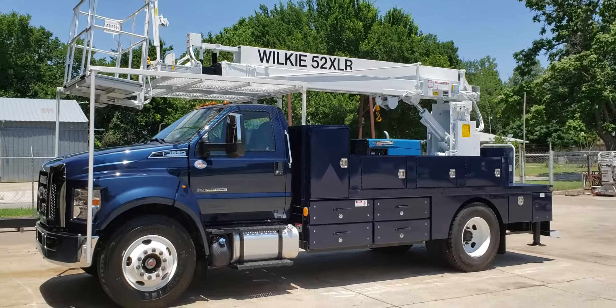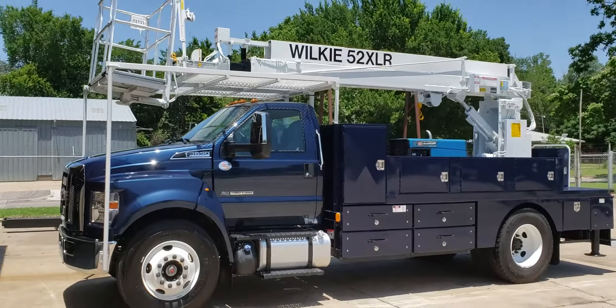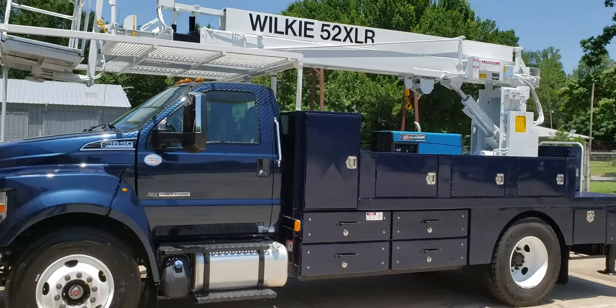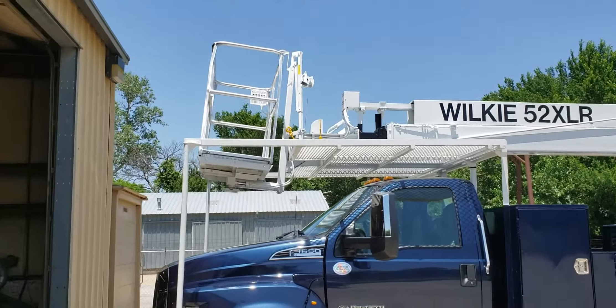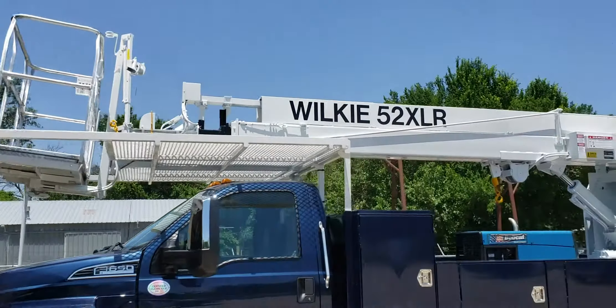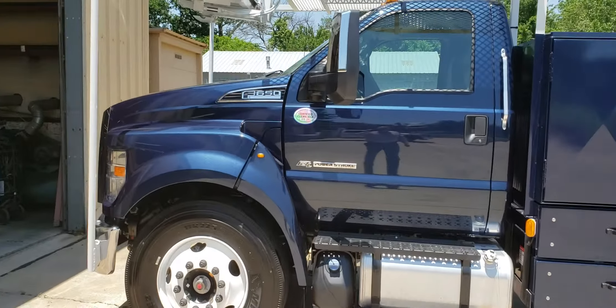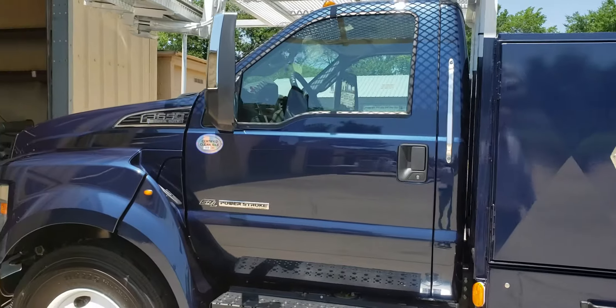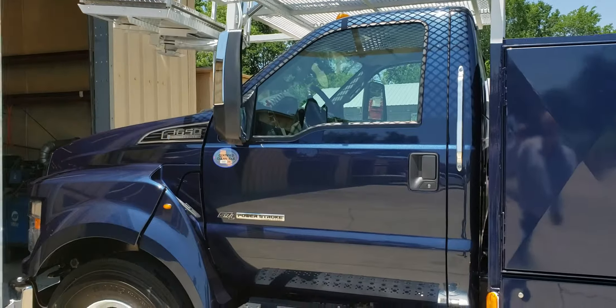Good afternoon, Wilkie fans — this is Brian at Wilkie. This is a Wilkie 52XLR with the two-man basket jib, winch in the basket, and mainline winch. It's on a Ford F650 V8 automatic diesel with cruise, tilt, and all the good stuff.